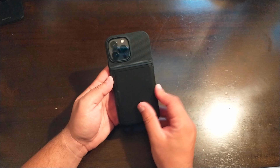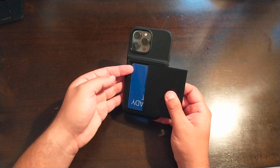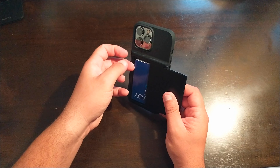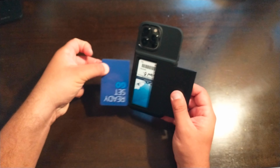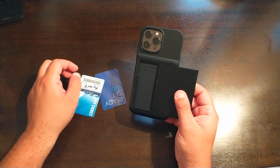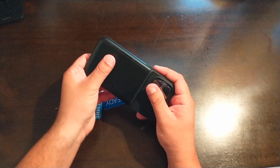It closes nice and tight. To get the cards out, you'll need a little bit of a nail because they're not going to slide out on their own — you have to lift, grab, and pull for each card. Then you can close it back up, and if you shake it, it's not going to open.